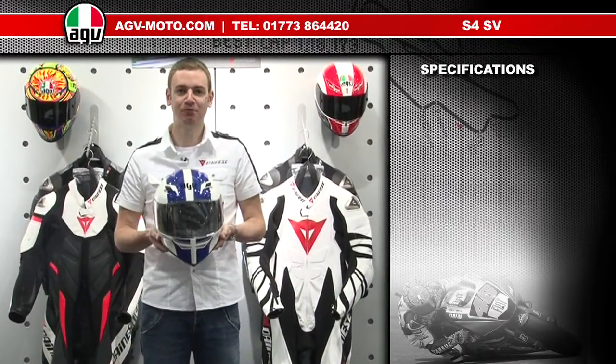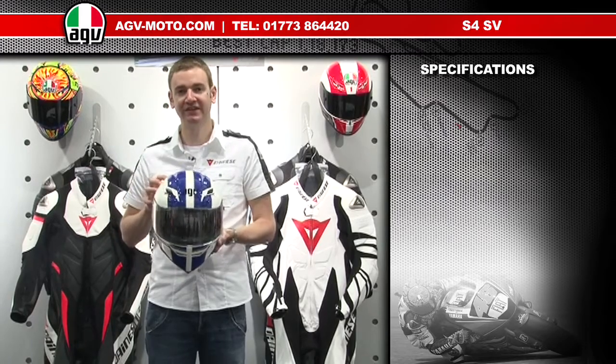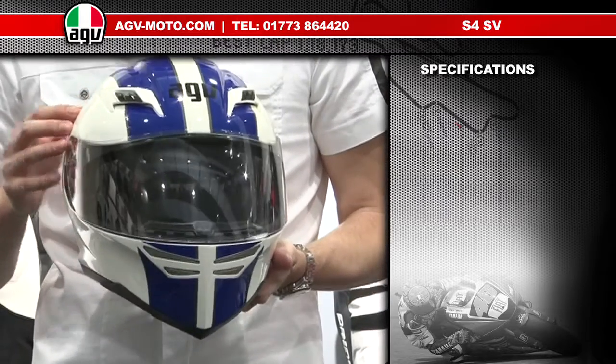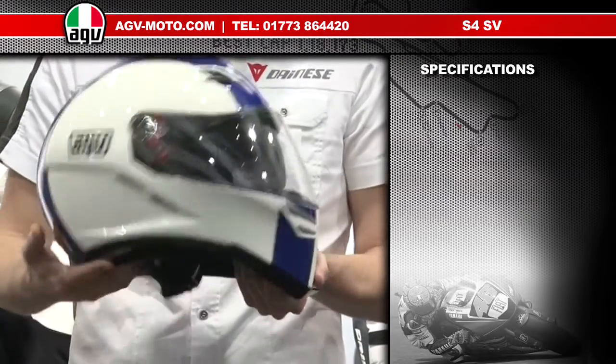Thanks for checking out the AGV product guides. I'm going to run you through some of the features and specifications of the AGV S4 SV. It's the second helmet in the GT category of helmets from AGV and it's the sister helmet to the Stealth SV. The S4 has some really unique features and benefits.